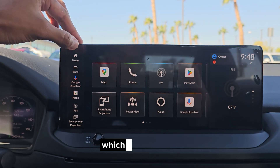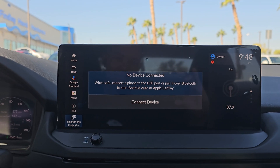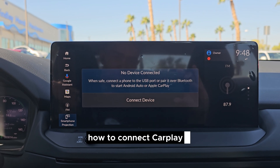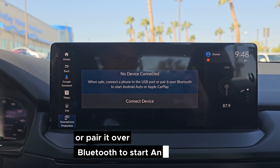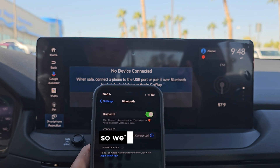On your home screen, there's going to be something that says 'Smartphone Projection' — we're going to go there now. It's saying: when safe, connect a phone to a USB port, which most people know how to do, or pair it over Bluetooth to start Android Auto or Apple CarPlay. I have an iPhone 12 that I'm going to show you.